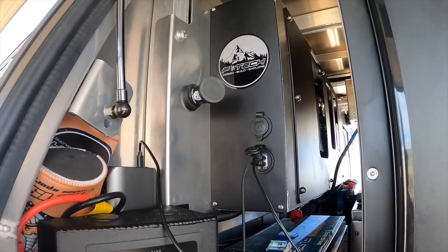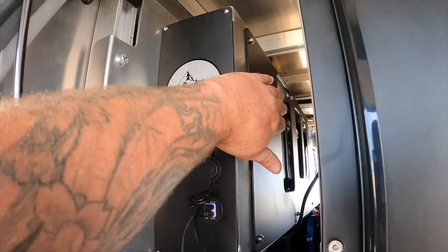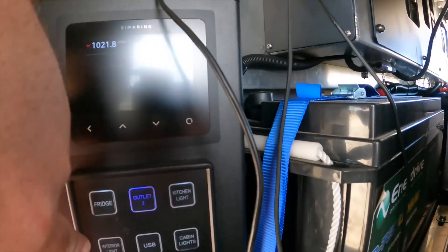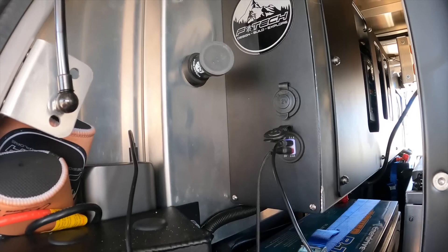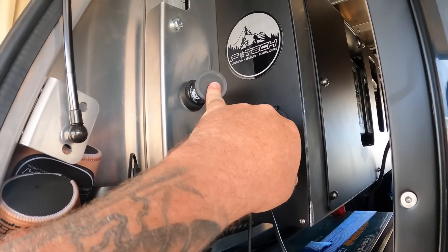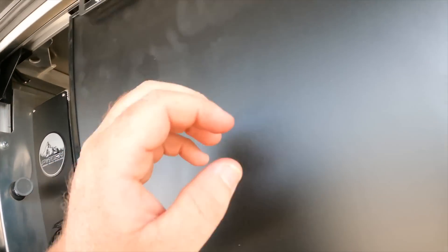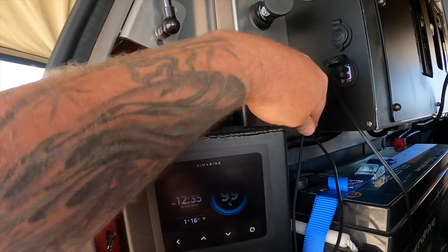Coming around to the passenger side of the truck - obviously you've got the big fridge here. The 240 charger and everything's tucked in behind this panel, and I can take this panel off to get to the switching panel if need be. I've got another 12 volt SIG socket on this side. On this one I'll just run a phone charger and stick my phone on my MobArmor mount to charge it. This other cord runs over and powers the little sound speaker on the side of the fridge.